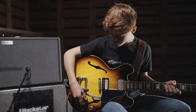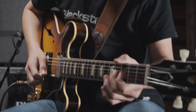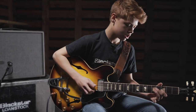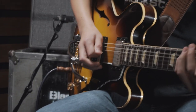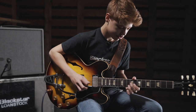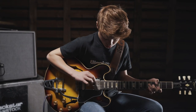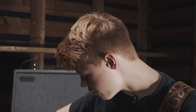So this is it at a two — this is as clean as I can get it, which is very clean. If I move it up to say a four and a half, I get a bit more crunch out of it.